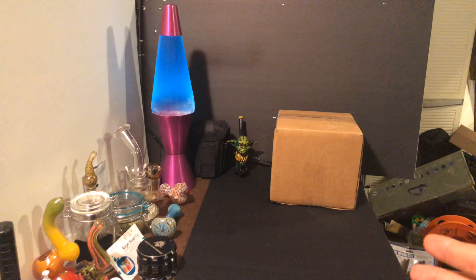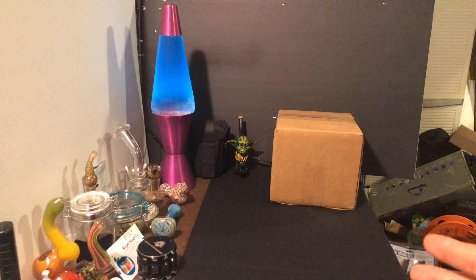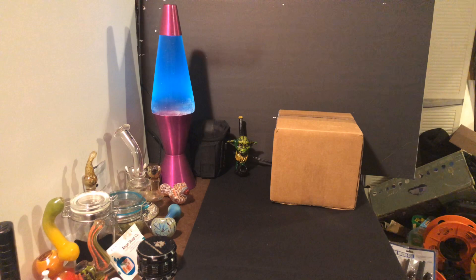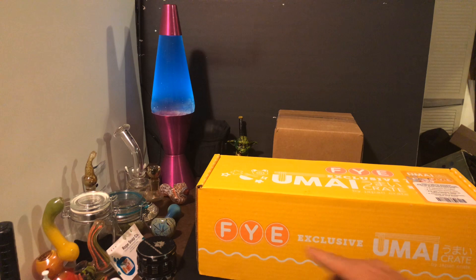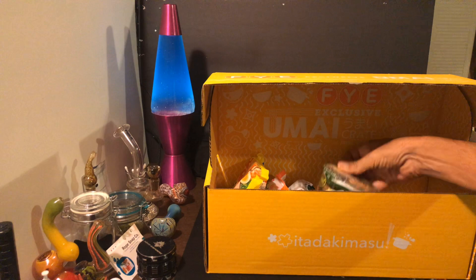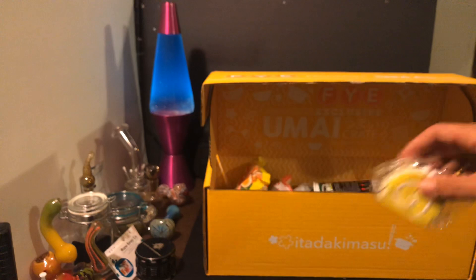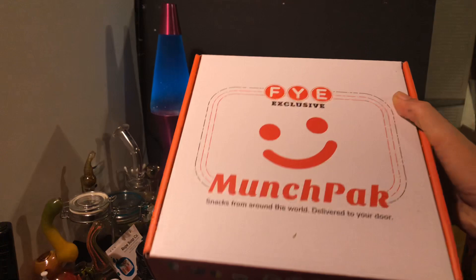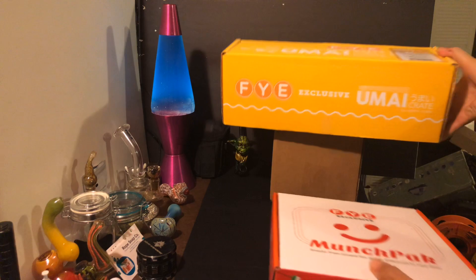We're gonna throw a twofer in here and try to get caught up. This is the monthly Vibes Junior Box for February — we're a little bit late, sorry about that. We also got a Wish haul; everything from Wish is under three dollars, it's all 420 stuff. We also get these snack boxes from the FYE store at the mall — this one is all Japanese noodles. These are fun to get if you have a get-together with a couple stoner friends. They got munchie packs too; the noodle one was a new one we just tried.